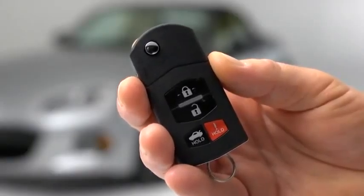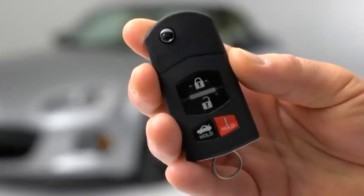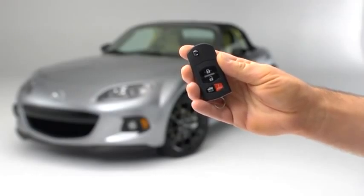To lock the doors, press the lock button. To confirm that both doors have been locked, press the lock button again within 5 seconds. If the doors are closed and locked, the horn will sound.